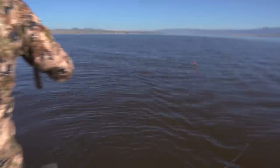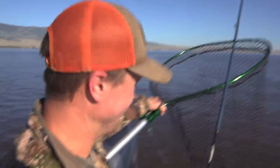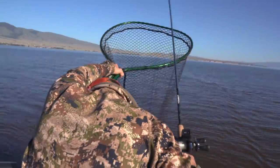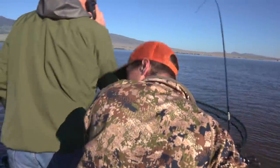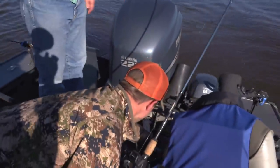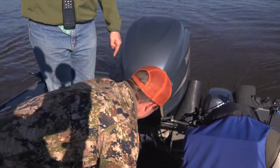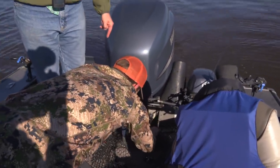Holy Mackinac, look at this thing! I did not think there was a fish on there. I told you we caught the biggest fish of the day right here. Marcus, that's the biggest walleye I've caught here in five years!